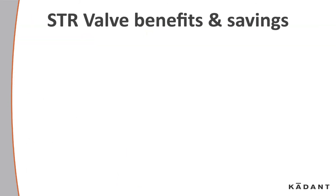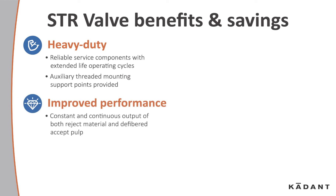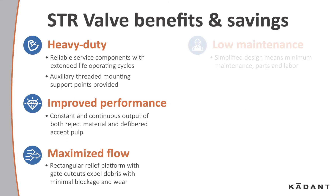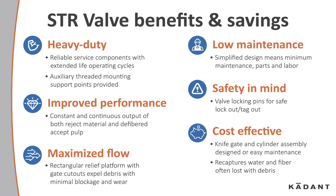Let's take a look at the benefits and savings: heavy-duty, improved performance, maximized flow, low maintenance, safety in mind, and cost effective.